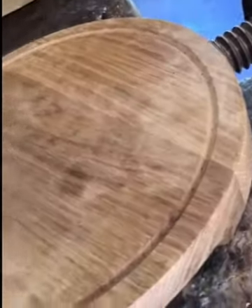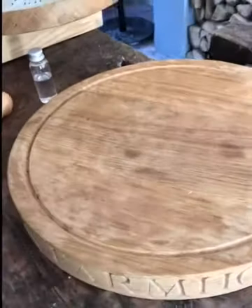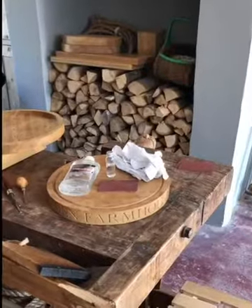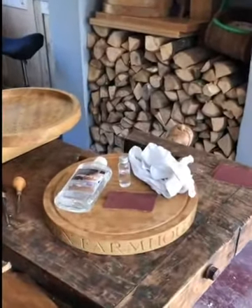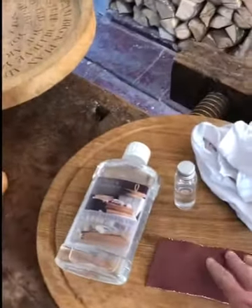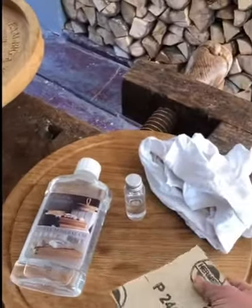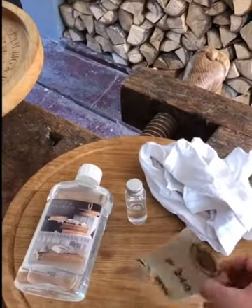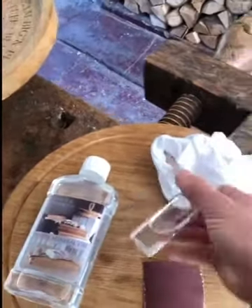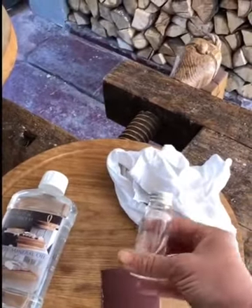And then we have our very popular round board, all looking a little bit unloved at the moment, but nothing we can't fix. I'll show you — you don't need a whole workshop to do this. All you need is a bit of sandpaper; we can send you some. I would recommend 240 or finer. Every board comes with a little bottle of oil which should last for three or four treatments.